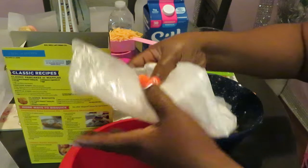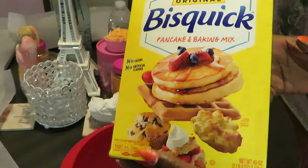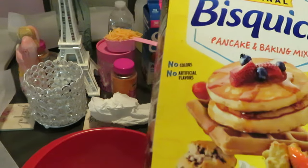All right, and my Bisquick mix — you guys can get it from anywhere of course, but I did get my Bisquick mix from Publix, buy one get one free. Y'all know me and my BOGOs! All right, let's move that out of the way.